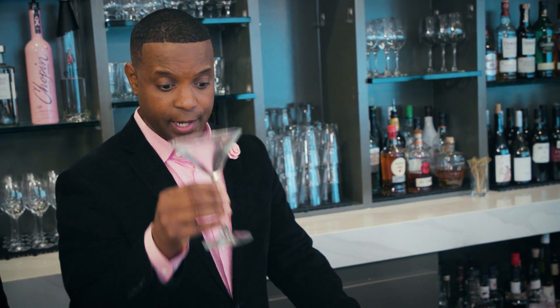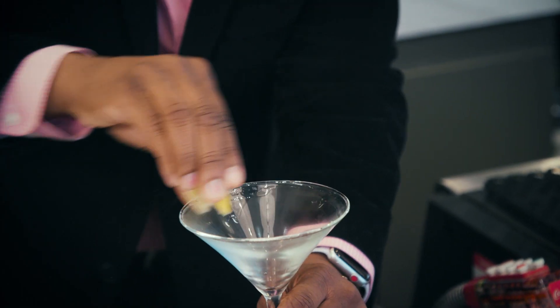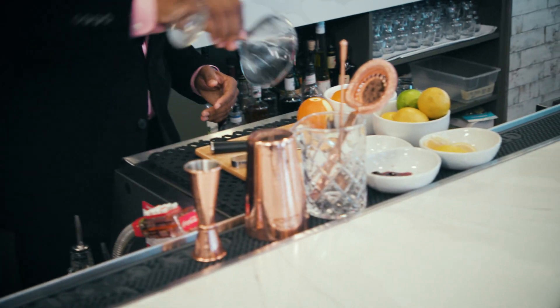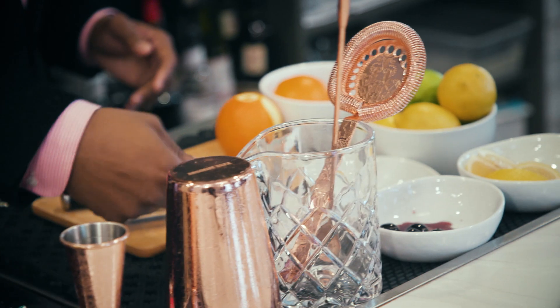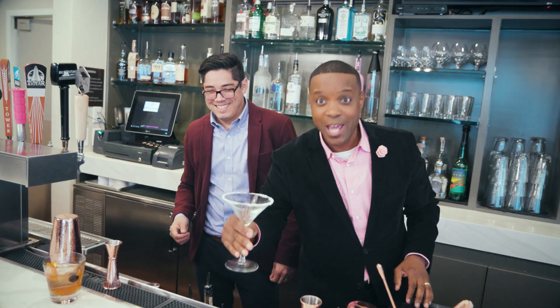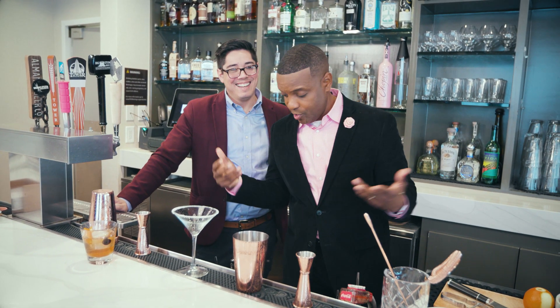Established the martini glass, lemon wedge — wrap it around like this. Roll the rim. Roll, roll your boat, gently down the street, merrily merrily merrily merrily. Folks, I'm getting really good at this bartending thing. It's so awesome.